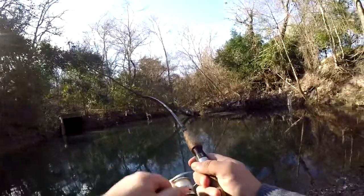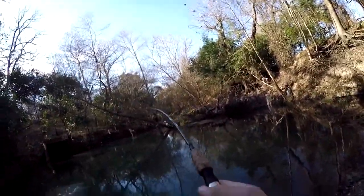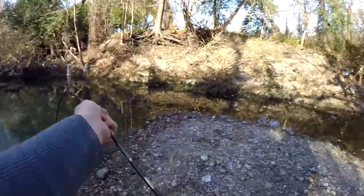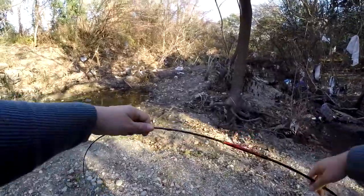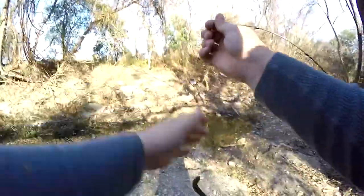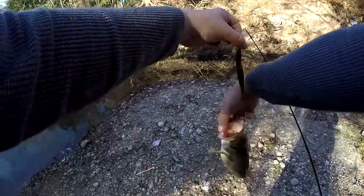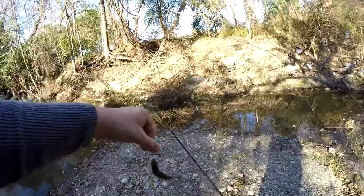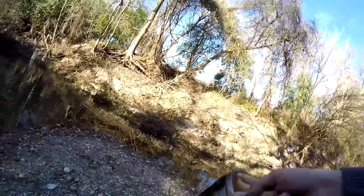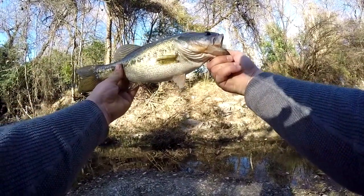There we go — oh, that's a good one! This is a really good one, it's even better than the last one. Oh man, look at this! Please tell me I'm recording. Yeah — this is a good fish. Look at that. Beautiful fish, nice colors.